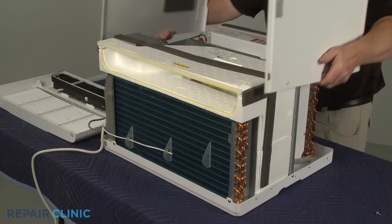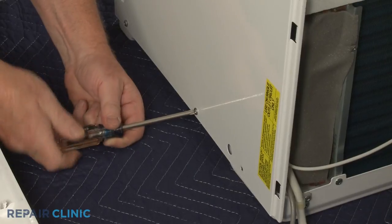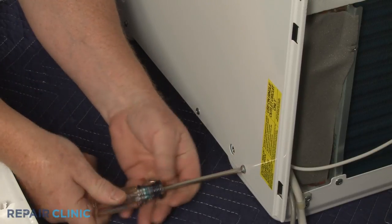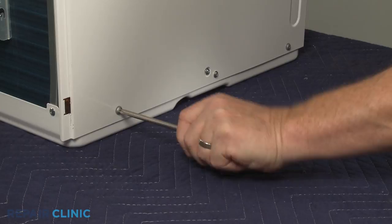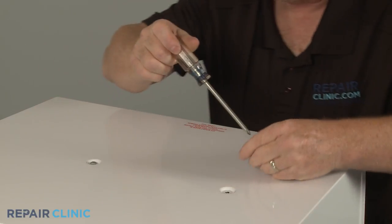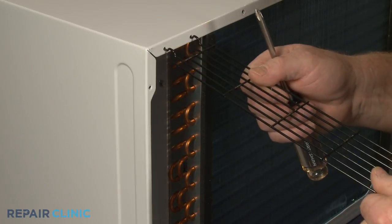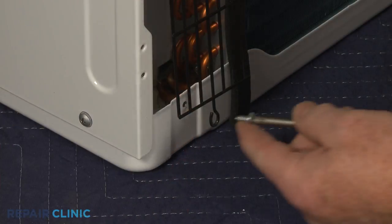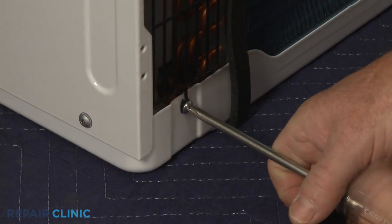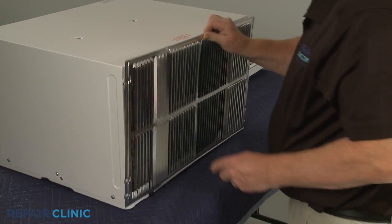Realign the cabinet and rethread the eight screws. Replace the left and right side air intake screens and rethread the lower screws. If applicable, reinstall the rear grill.